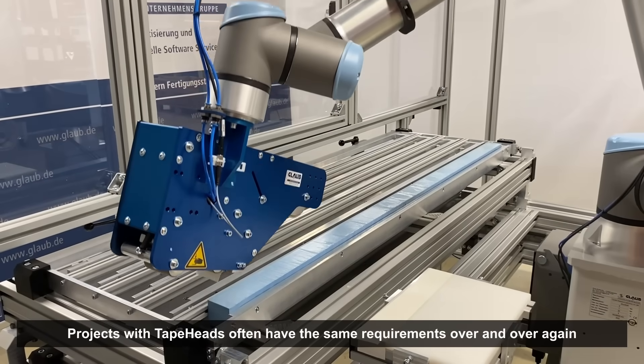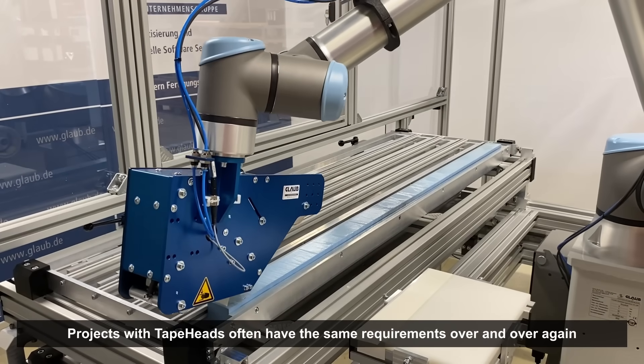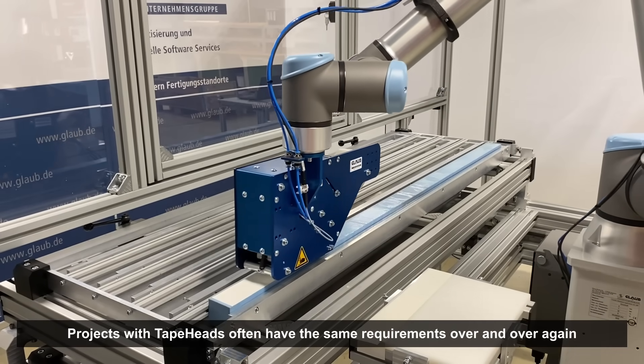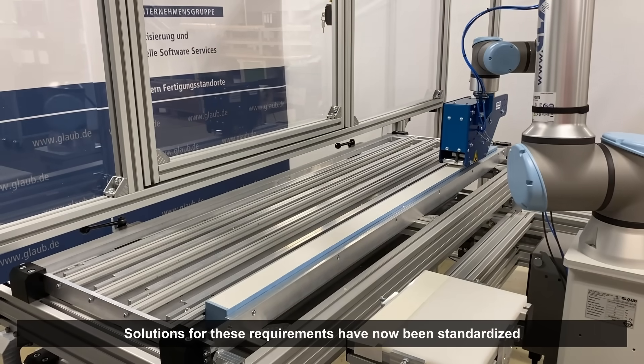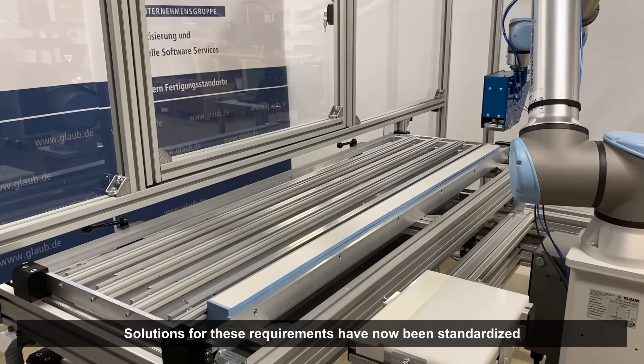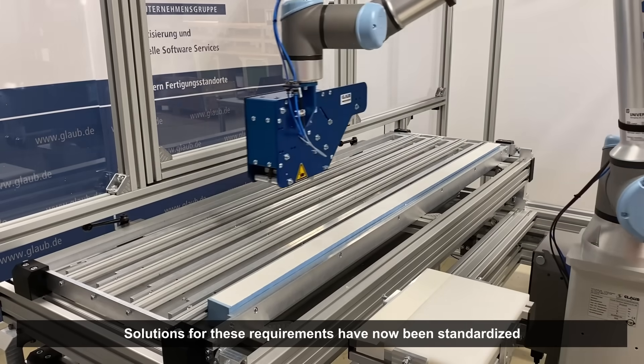In recent years, we have often encountered the same requirements when using tape head applicator heads in customer projects. The experts at Glaub have now standardized the solutions for these requirements, so that subsequent customers can also benefit from them.